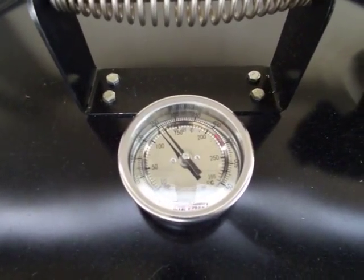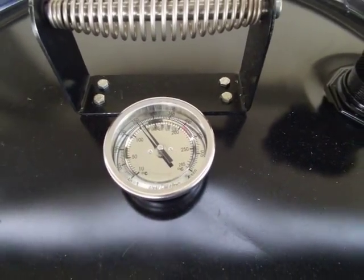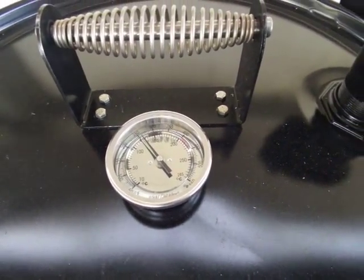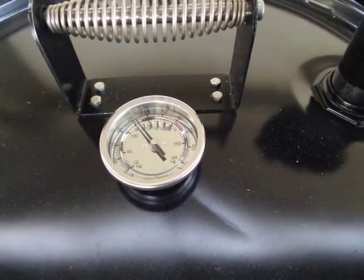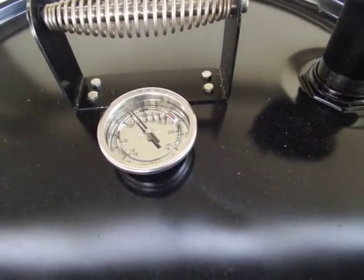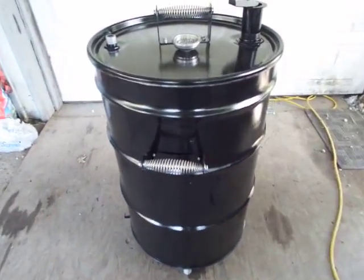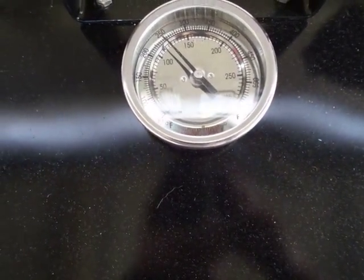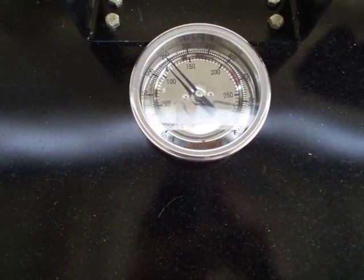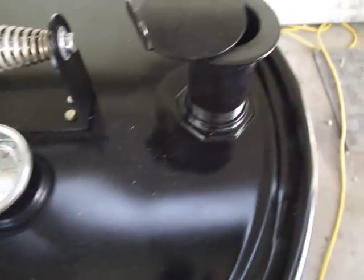At 250 for six, seven, eight hours — things are easy to run once you figure out where you need to set your stuff. It'll hold 250 all day long. Now I'm gonna get them baby backs on. Checking on these ribs two hours in — sitting right at 250, running steady as heck, just chugs along.